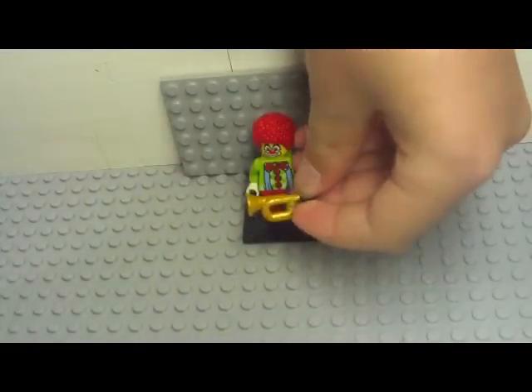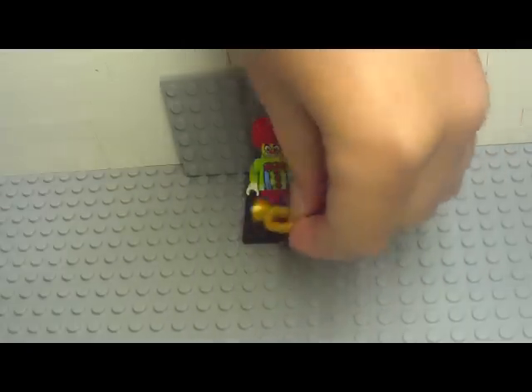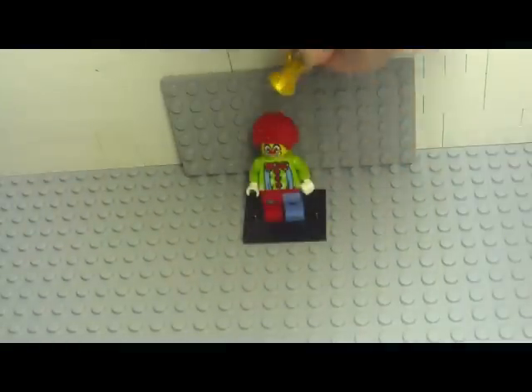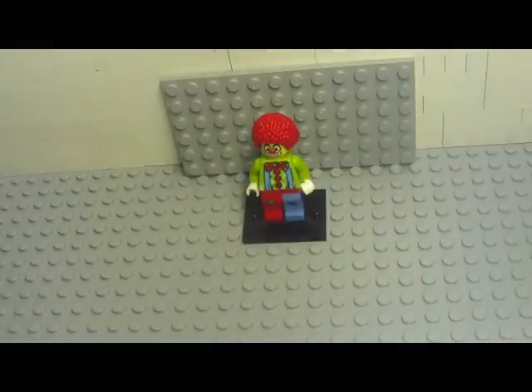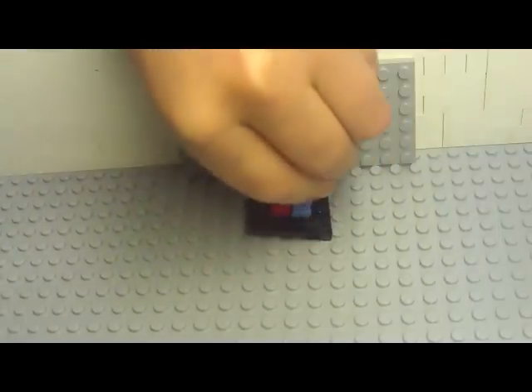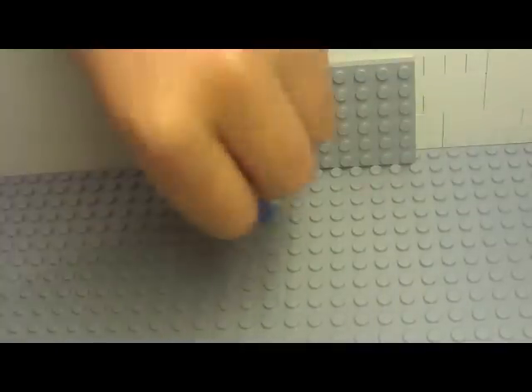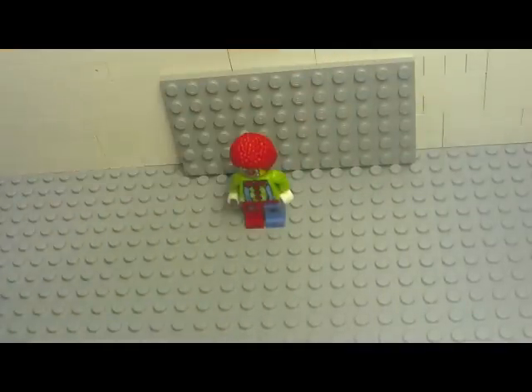The clown comes with a horn — it will fit in his hand, and we'll show that to you guys at the end. He has torso and leg printing, but no back printing though, and each minifigure comes with a podium stand.